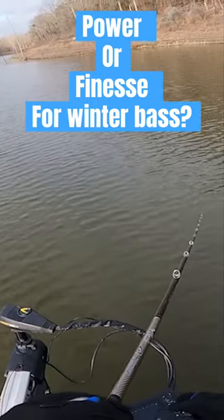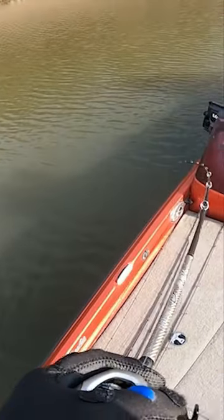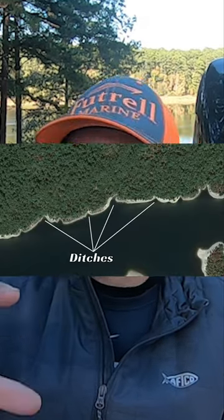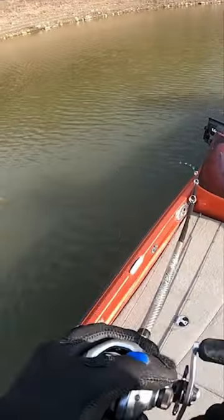I'm gonna be looking for stained water. You can do some clear water but you need wind. I'm gonna be looking for a couple different types of points — it could be a rounded point where there's gonna be some drains and ditches, or it could be your long flat points.